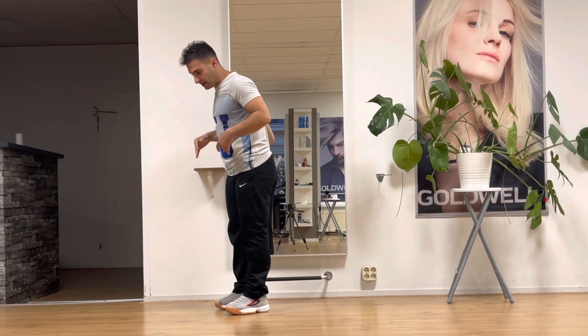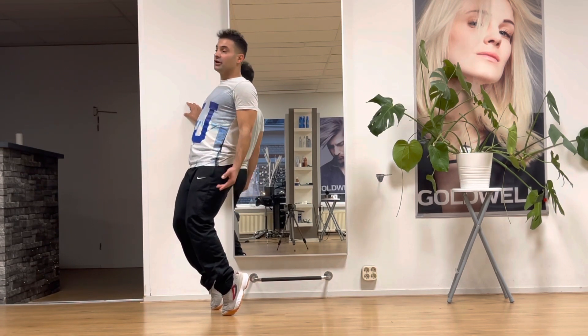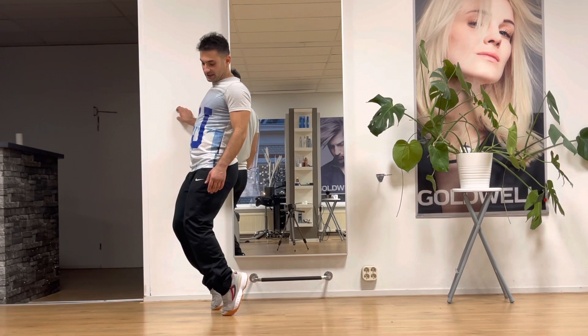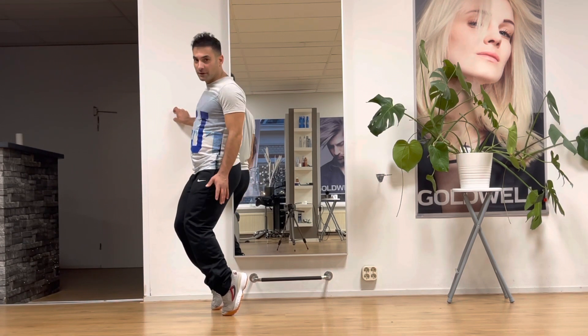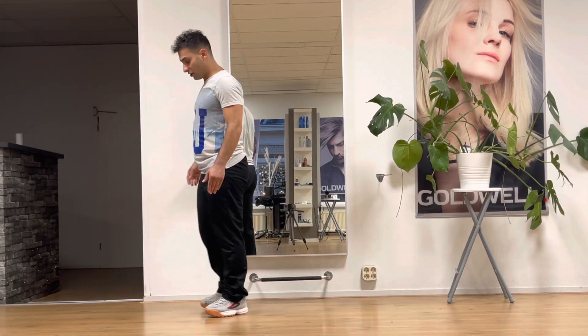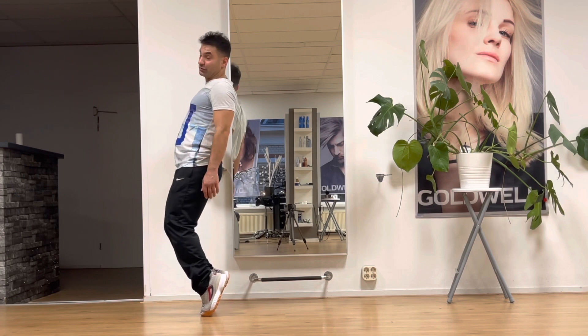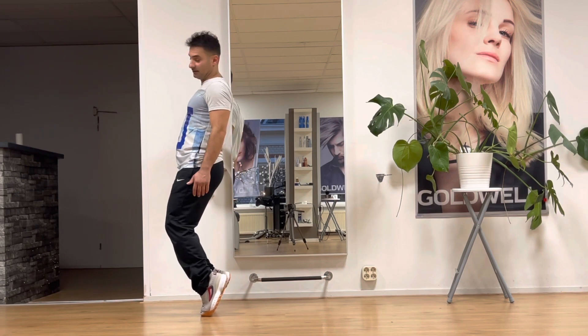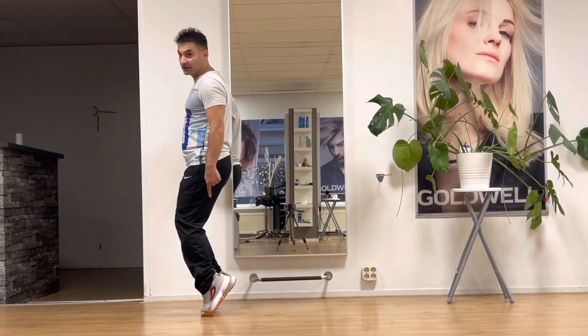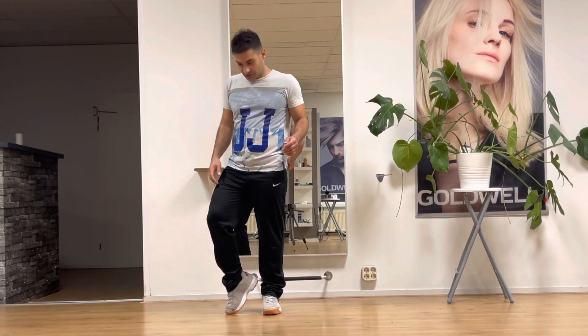In my practice, I try to do this move because it helps train your legs to stand on your toe. I try to do that maybe 10 seconds or 20 seconds — as long as you can. That is also important: train first to stand on your toe.